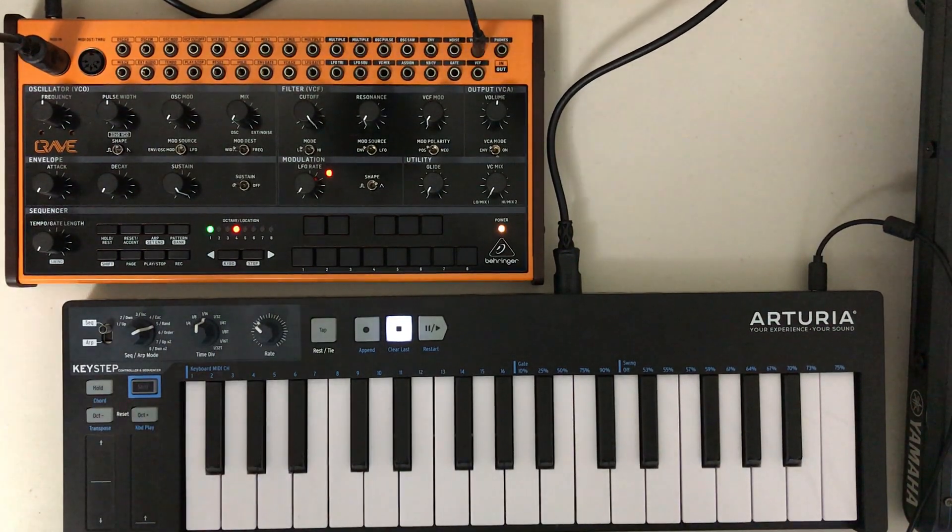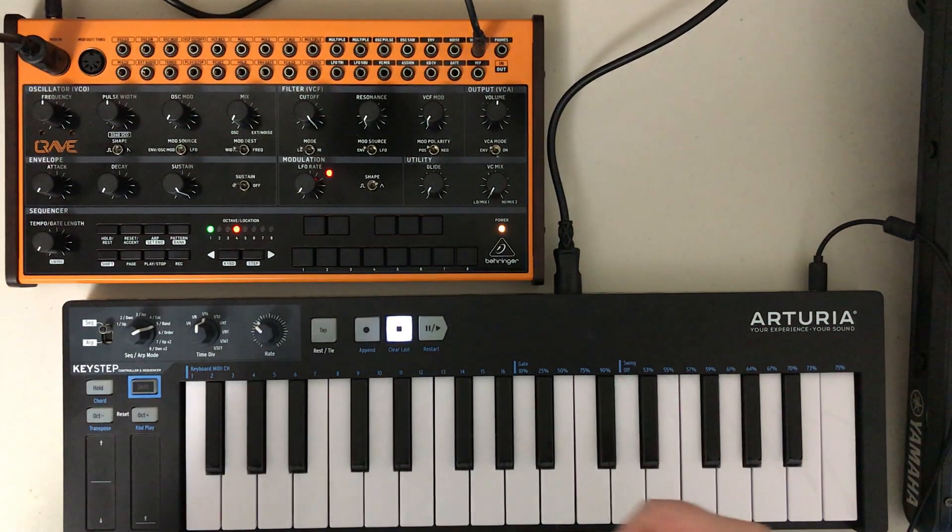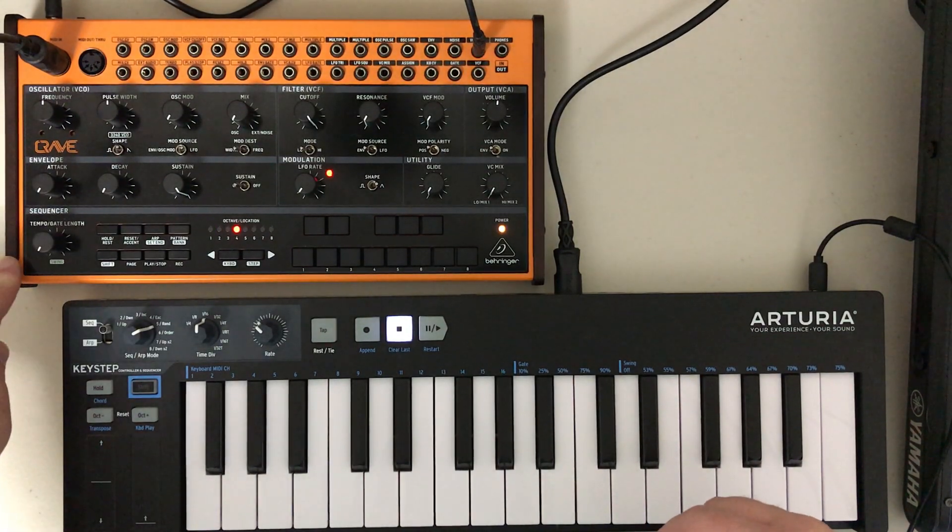Now, let's say you didn't have function right away. The first thing to make sure of is that your MIDI keyboard is transmitting on the same channel that your Crave is receiving on.